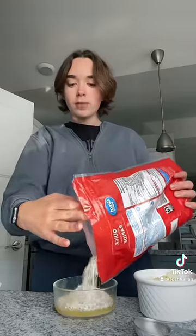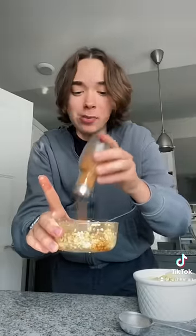I kind of just eyeball this — I honestly eyeball all of it. And then just cinnamon, because cinnamon makes everything better. Then you add the oats onto the apples.